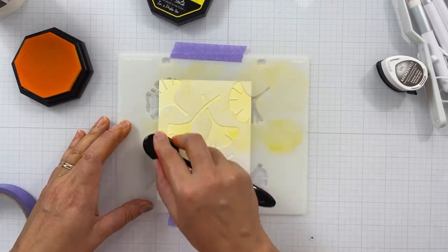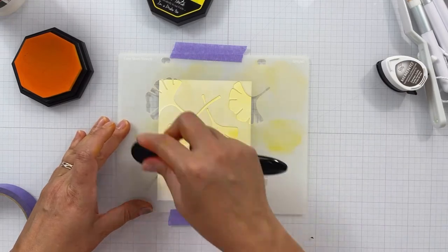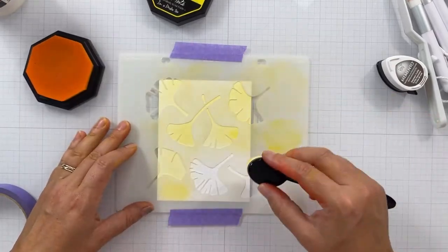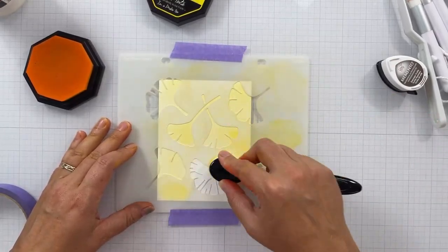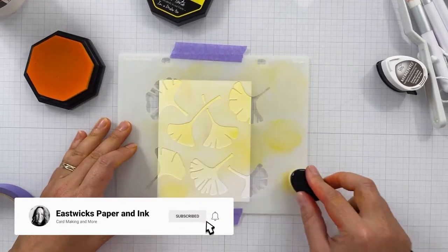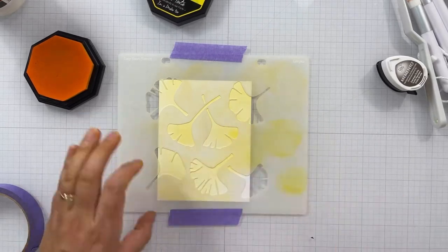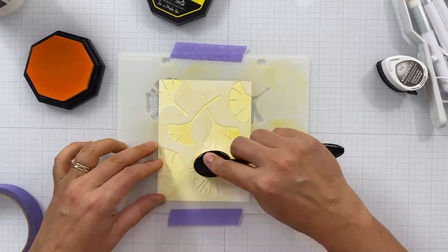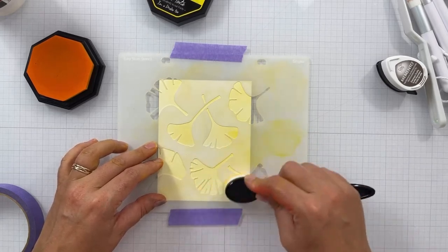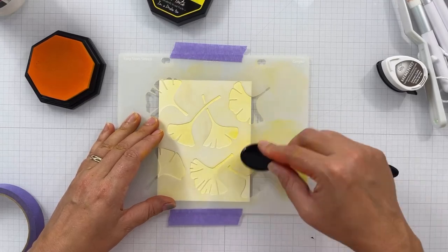I could have gone with straight English Mustard, but I wanted a two-tone look to the golden ginkgos, which is why I'm using both colors. Once all the ginkgo leaves are filled in with Yellowstone, I'll come in with the English Mustard and do the same thing, being more mindful to keep the darker color at the base of the petal and on the stems.